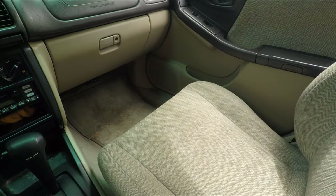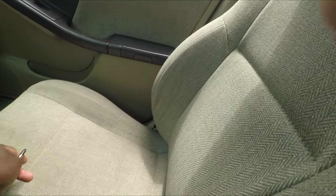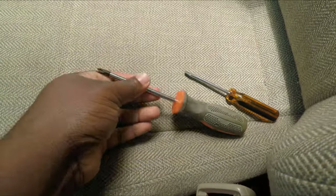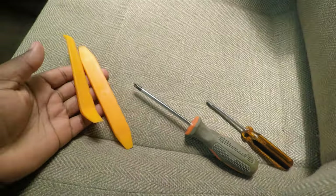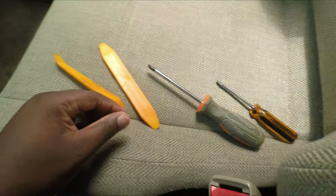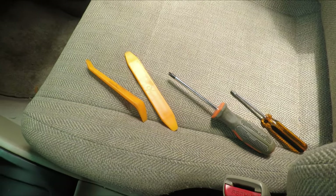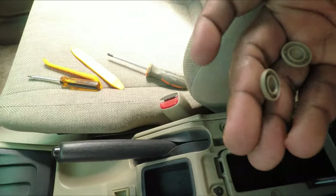The three tools I would recommend for this are just your regular flathead screwdriver, phillips head screwdriver, and a trim removal kit. If you don't have a trim removal kit you could just use the flathead, which is fine — that works for me usually 90% of the time.